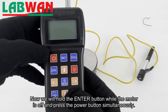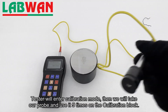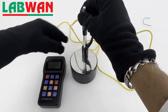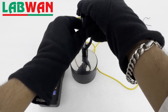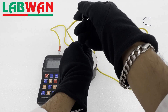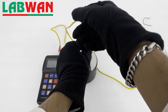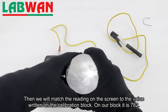Now we will hold the enter button while the meter is off and press the power button simultaneously. The tester will enter calibration mode. Then we will take our probe and use it 5 times on the calibration block. Then we will match the reading on the screen to the value written on the calibration block — on our block it is 782.